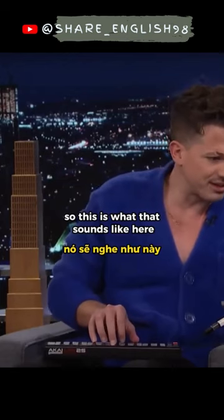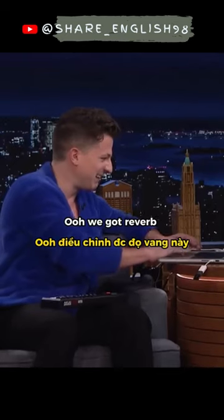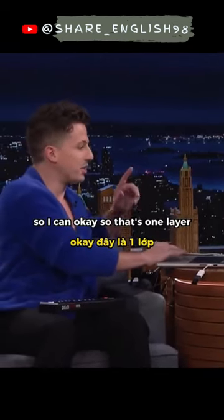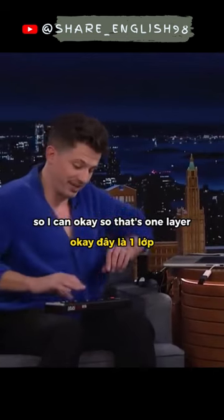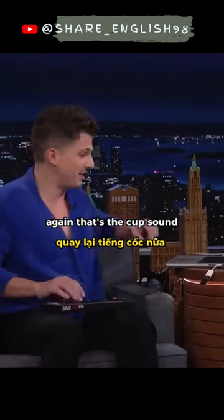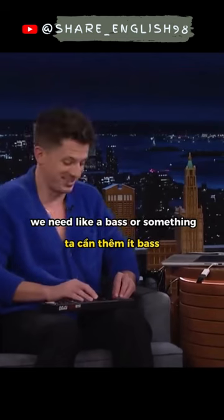So this is what that sounds like — oh, we got reverb. Too much. Wait, so I can — okay, so that's one layer, and I can add a little rhythm to it again. That's the cup sound. And then we need like a bass or something.